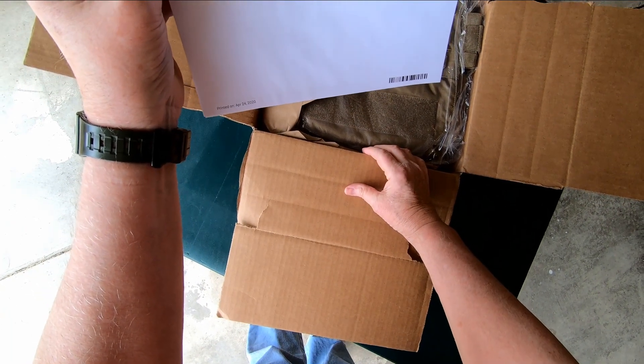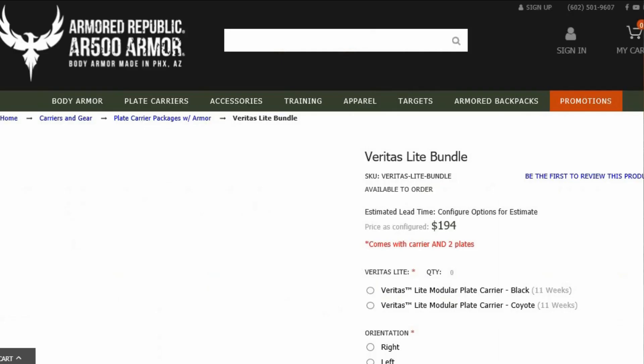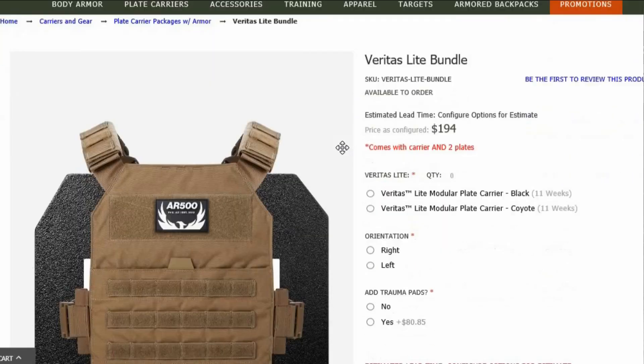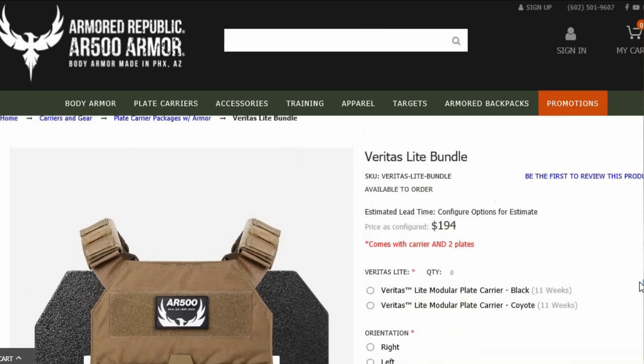I got the Veritas Lite bundle with the Veritas Lite modular plate carrier in Coyote and two Level 3 10x12 multi-curve base coat panels. With shipping, the grand total was $145.96. Not bad.